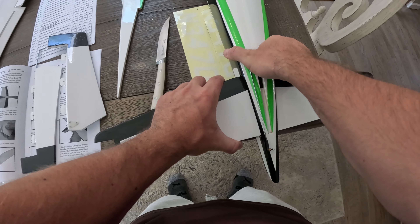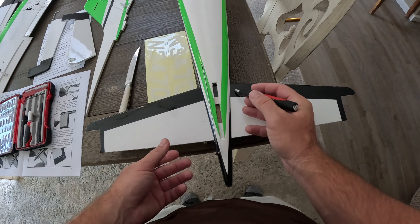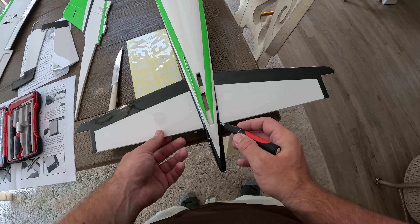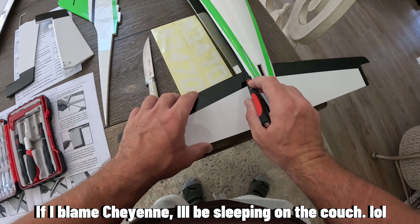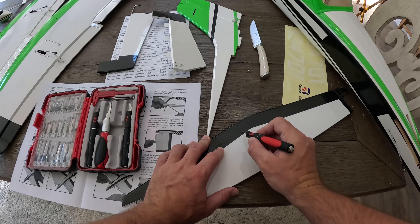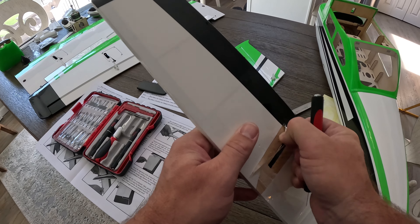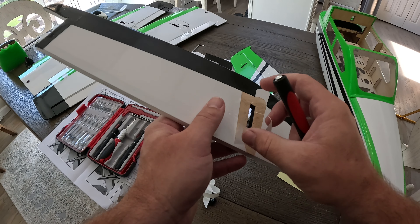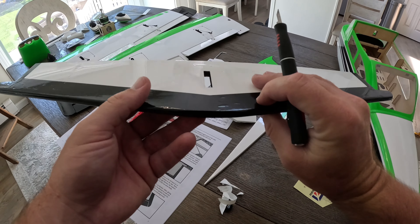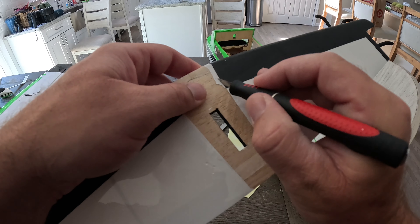In order to glue this in we're going to need to cut some of that covering off to expose the bare wood. It's always smart to use a Sharpie — I searched my house high and low, I'm going to blame the mailman. So I'm using an exacto knife. Keep in mind when you are using that razor, if you push too hard you are going to dig into the balsa. You want to go light enough just to lift the covering off and expose only the wood that will be underneath the fuselage — it's better to do less than more in this situation.